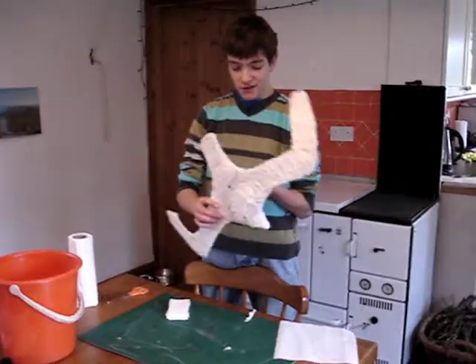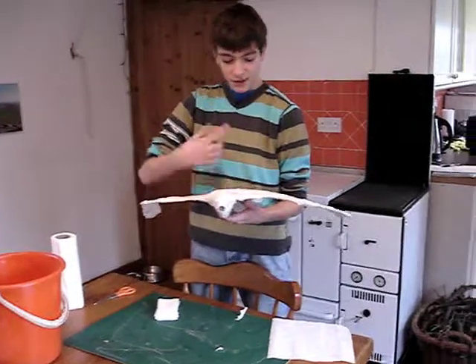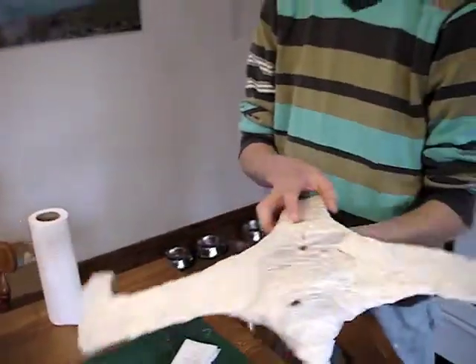So this is what the bird should look like once you've done a couple of layers on it. Just build up a couple of layers, then let it dry for about 24 hours as a suggested time. And then, once you've actually covered it up, what you can do is actually make some feathers.